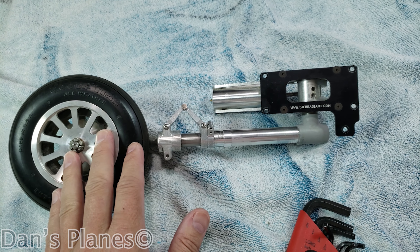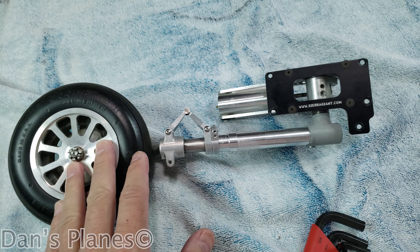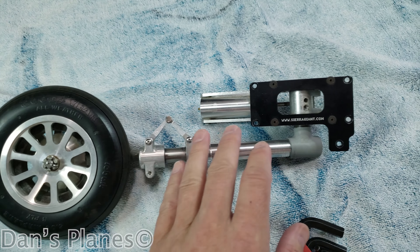Hey, I'm Dan, and this is Dan's Planes. When my Mustang gear is locked, down or up, there's excessive play. This was the gear I had to send in because the strut was bent, and Daryl had to replace that.